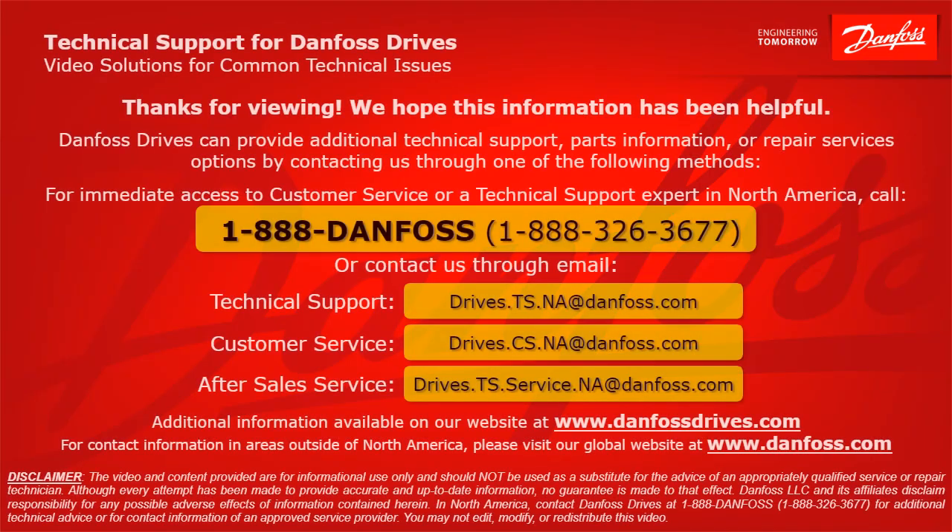That covers it. I hope this helps you find your solution. Thank you for viewing. We hope this information has been helpful. Danfoss Drives can provide additional technical support, parts information, or repair service options by contacting us through one of the following methods.